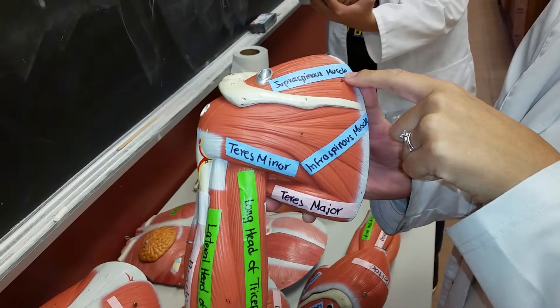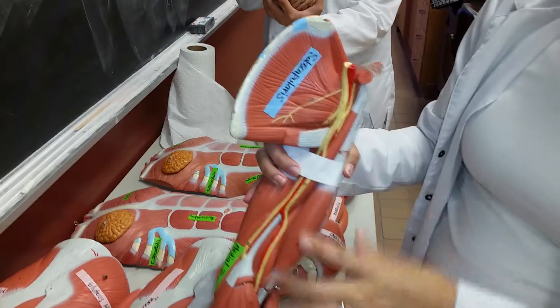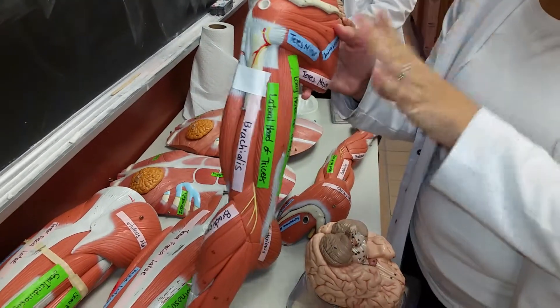Supraspinous muscle, and then anteriorly we have the subscapularis muscle — same location, same name.